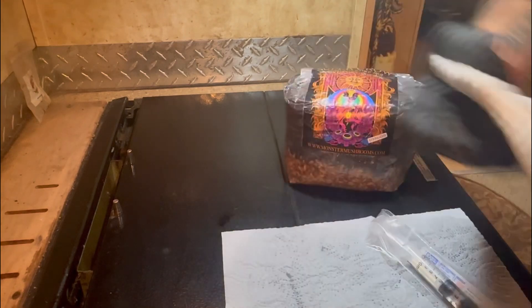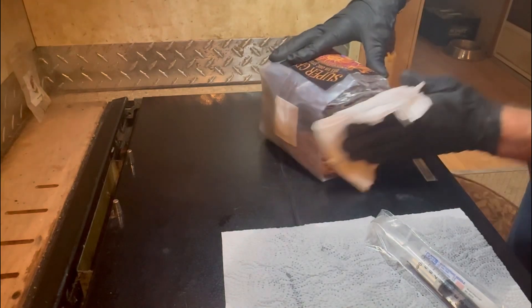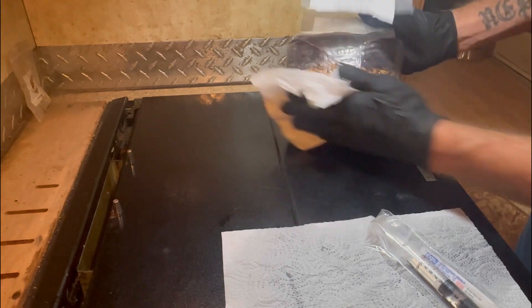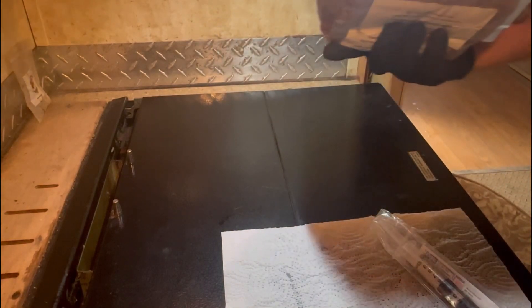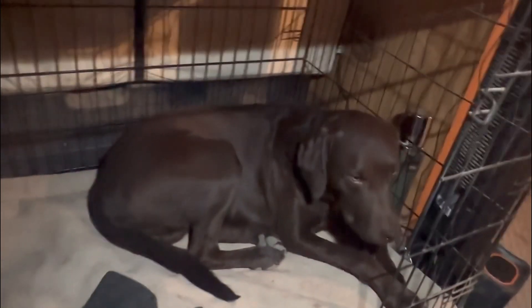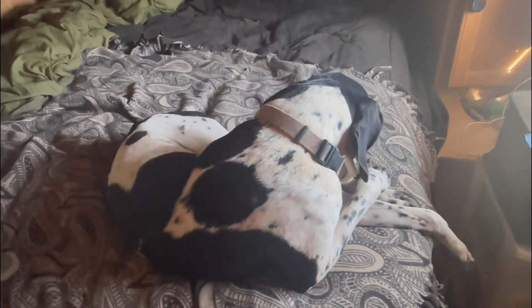All your stuff goes back in. You could wipe them back down — probably should, wipe them back down. Try not to hit the filter. That's it — stick it in the incubation chamber and wait 14 days. Hit that like and subscribe button. Y'all have a good one till the next one.